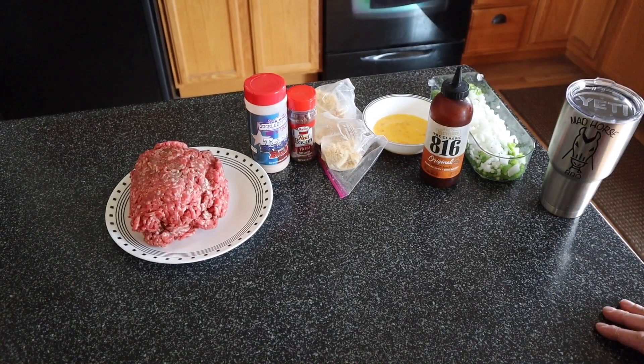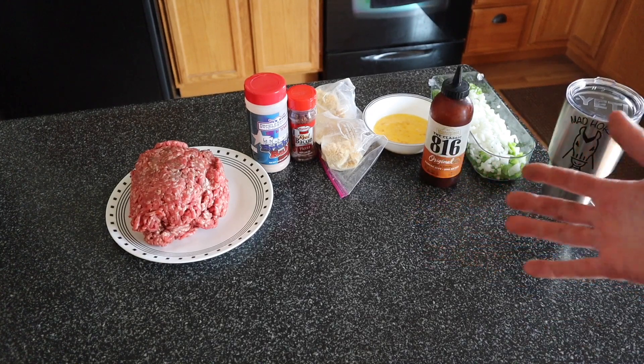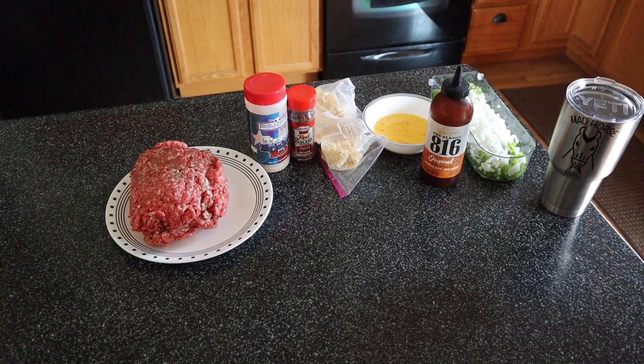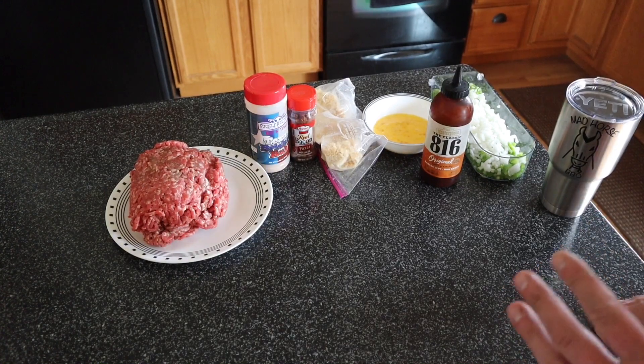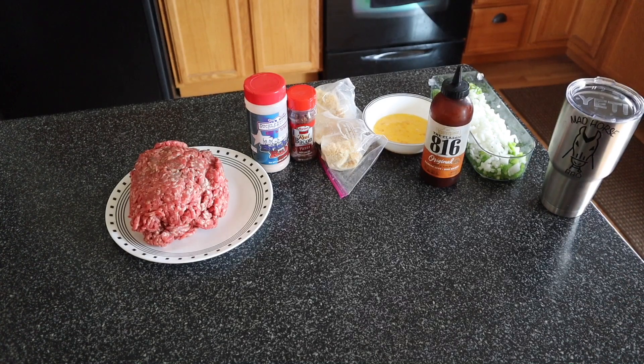Good afternoon and welcome back yet again. Real simple — you guys and girls could probably guess what we're cooking today. I'm gonna do a meatloaf. I'm gonna go over the ingredients we have in front of us and then show you how I put this together in real time mode.